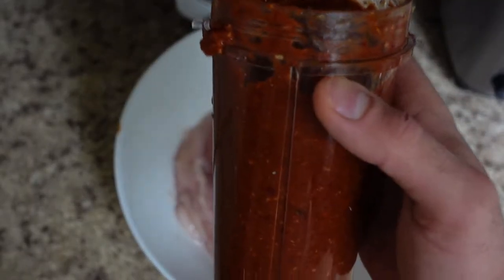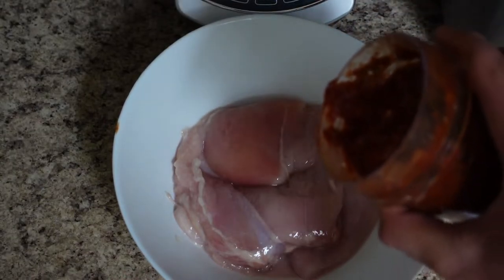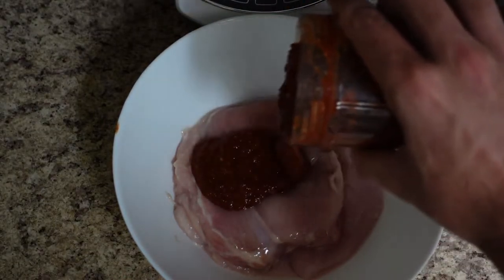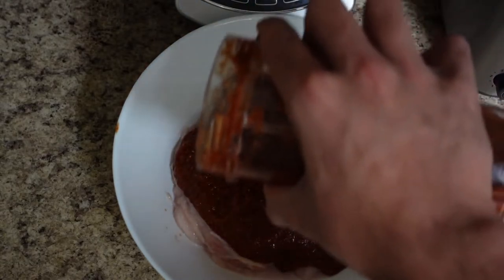Now we've got our paste-style marinade. I'm going to use half for today — this is about 24 ounces of chicken breast — and I'm going to save the other half for another time in the week.